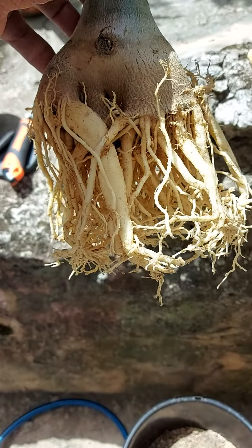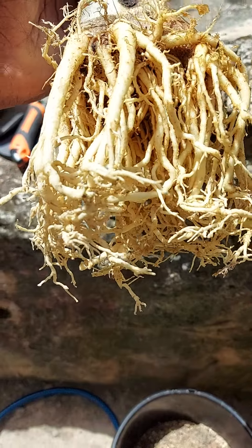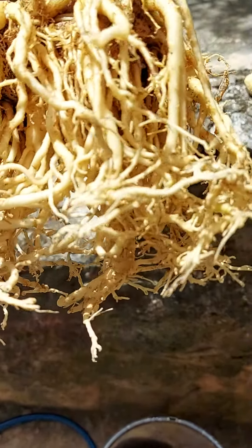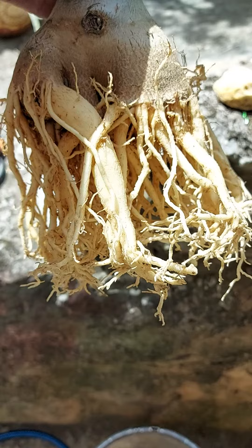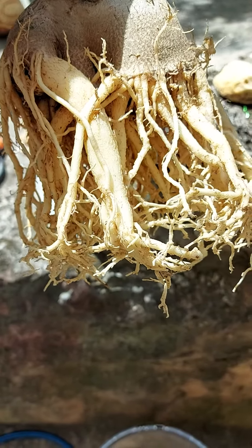I finished washing all the roots. Now I'm going to go through all these roots and see what I want to keep and what I'm going to prune away. I am going to attempt to start a radial root pattern.